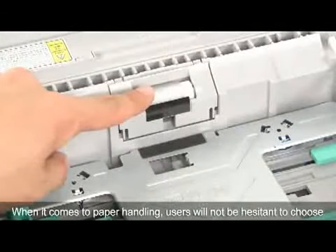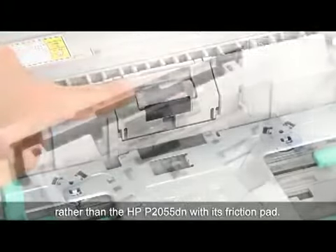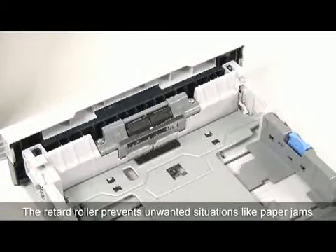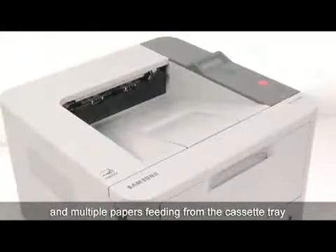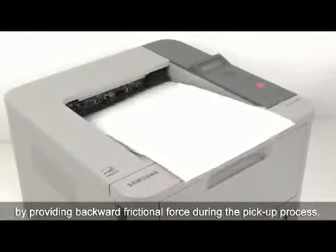When it comes to paper handling, users will not be hesitant to choose the Samsung ML3710ND with its retard roller, rather than the HP P2055DN with its friction pad. The retard roller prevents unwanted situations like paper jams and multiple papers feeding from the cassette tray by providing backward frictional force during the pickup process.